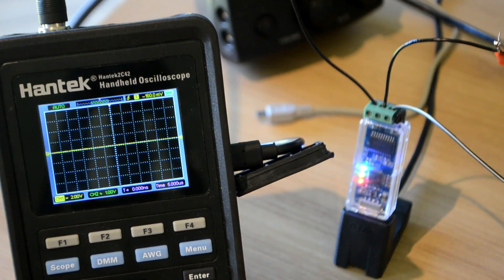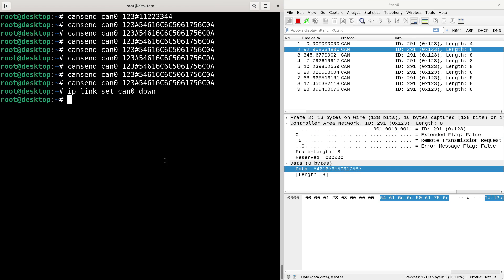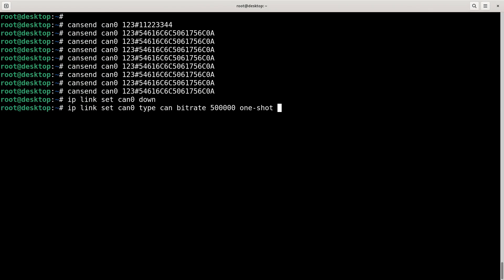Given that I set this up at 500 kilobits per second and I'm only sending eight bytes, it's strange it was transmitting so long - that's because there's no other circuit to acknowledge the message, so it just kept sending. But I can change that in the config. Before doing 'ip link set can0 type can bitrate 500000', I can also add 'one-shot on' - that'll just send once. Then bring it back up with 'ip link set can0 up'. It's too quick to see on the scope now.